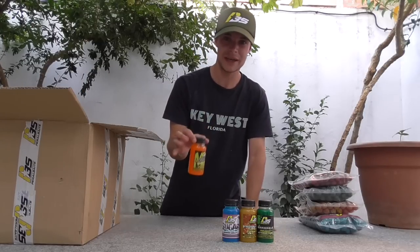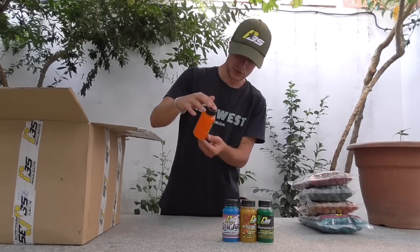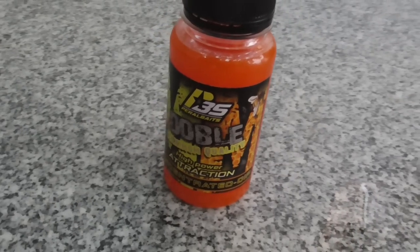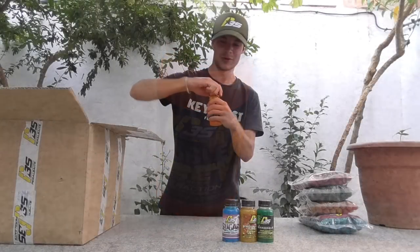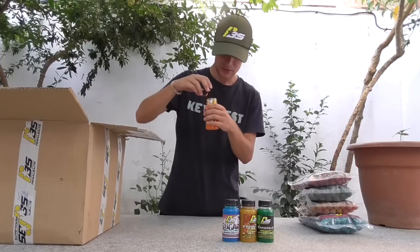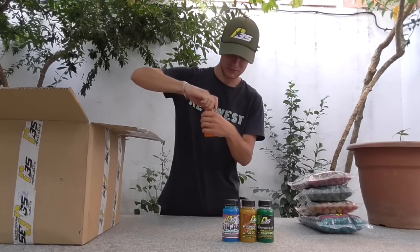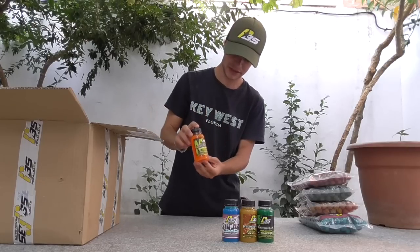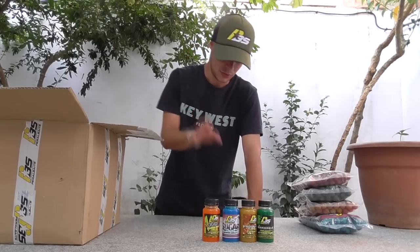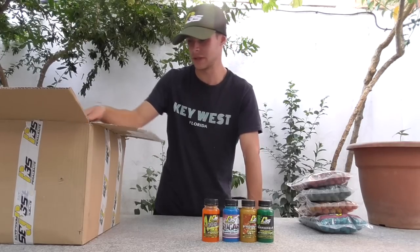Aquí tenemos Doble M, que creo que es melón miel. Muy buena consistencia, color naranja. Lo abrimos para ver qué tal: el aroma, el Doble M de toda la vida, por lo cual esto seguramente funcione donde lo pongas. Yo el melón miel lo he utilizado en muchísimos sitios y me ha funcionado bastante bien.